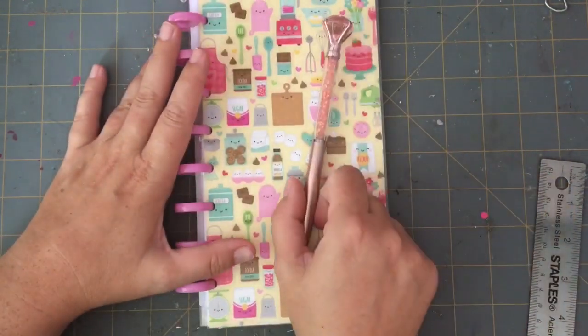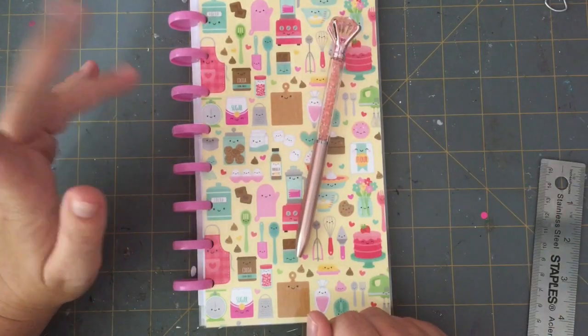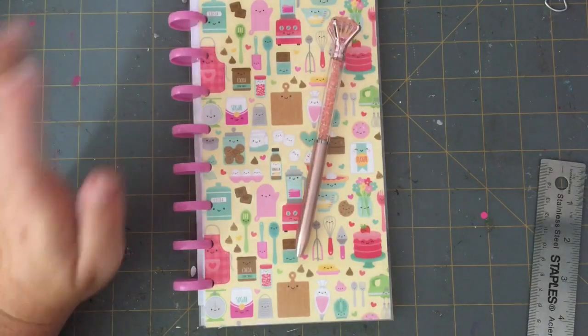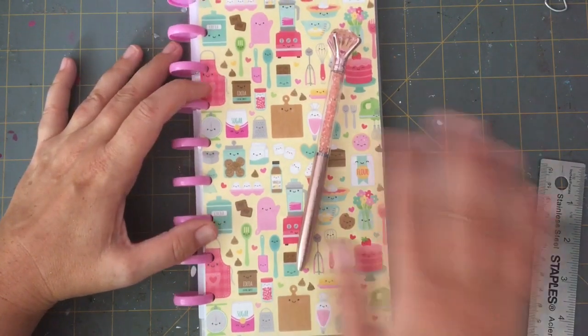To top it all off I included this cute little pen as a gift. If you're interested in more planners or interested in a planner for yourself, don't hesitate to send me a direct message over on Instagram. Thank you so much for joining me for this episode of Let's Get Crafty, and we'll see you all next time — bye bye!